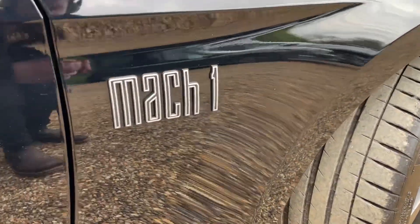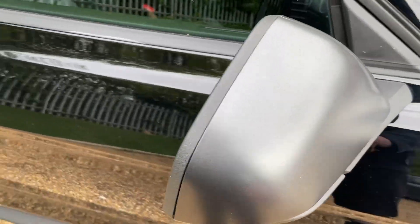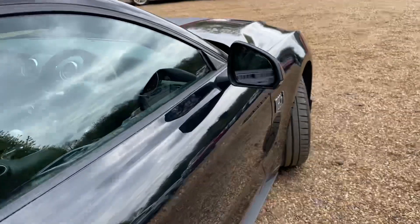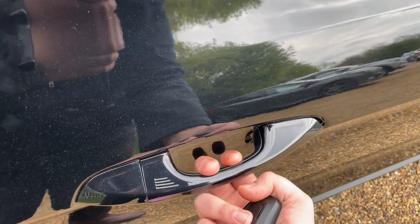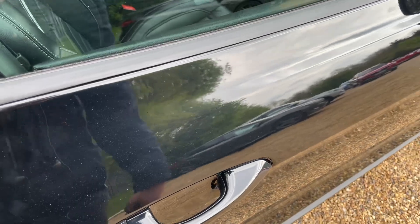There's Mach 1 badging on the front wing there as well — it's really subtle. The magnetic colour also appears on the mirror end caps. Making our way around the offside of the body, we have keyless entry on the door handle there for ease of access in and out.